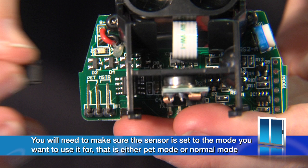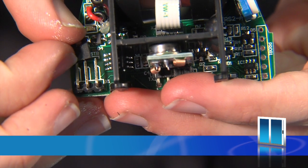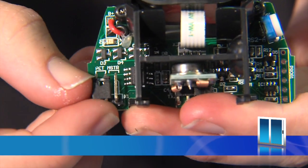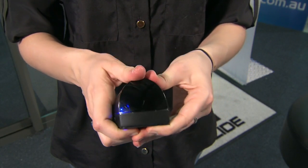The light glows whilst it is detecting body heat. Before refitting the cover, you will need to make sure the sensor is set to the mode you want to use — either pet mode or normal mode. On the board you will see three pins labeled pet and master. The black pin selector must be placed on the pin you need. In this example, we have placed it on the pet pin, so now it will work in pet mode. Refit the sensor cover and check the field of activation is still working with the light coming on.